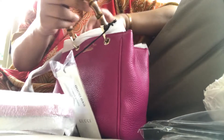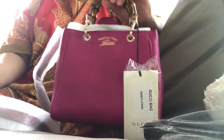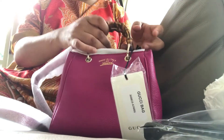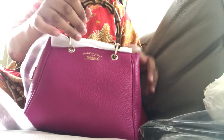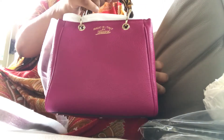When I saw this bag, I thought it was very classy, very elegant, and something that won't date. I think it's a very timeless kind of design, and I love bags that I can keep in my collection.